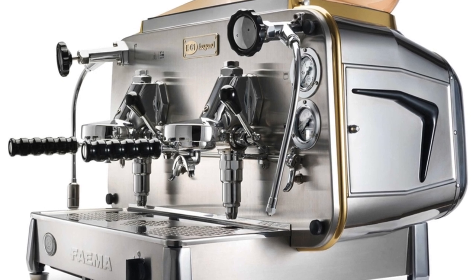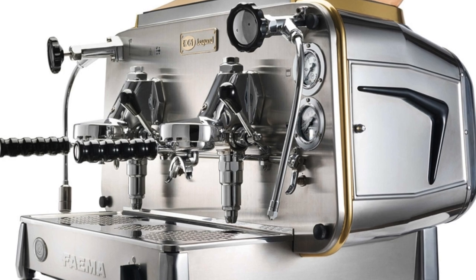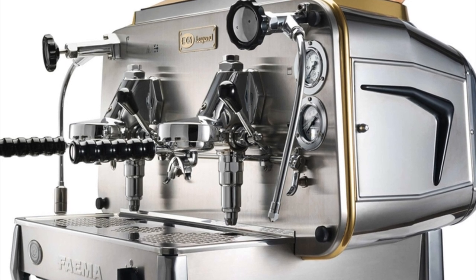Today the vast majority of new espresso machines sold use many of the innovations that FIMA's E61 introduced to espresso making.